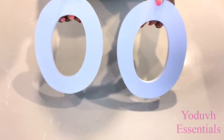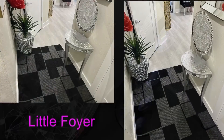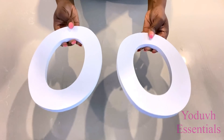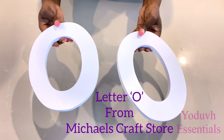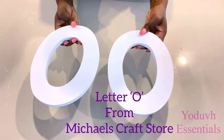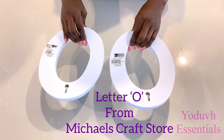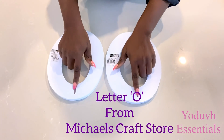DIY floor lamps using wooden letters. Hey guys, YouTube Essentials here. For today's video, I'm going to be using letters that I got from Michael's craft store to beautify a thrift store lamp. These are letters that are made for hanging, but I'm going to be using them to decorate a floor lamp.